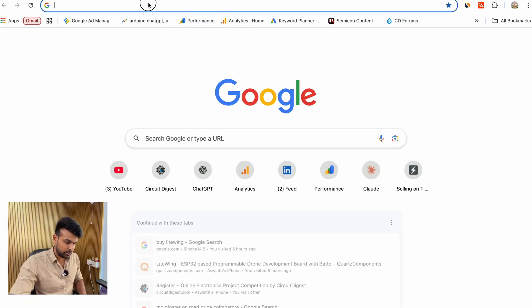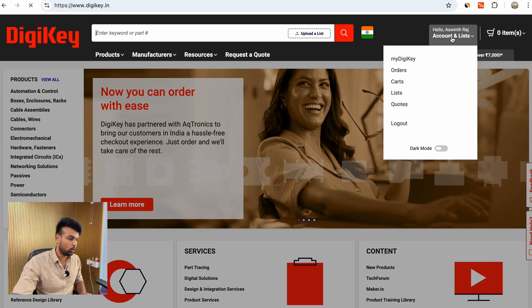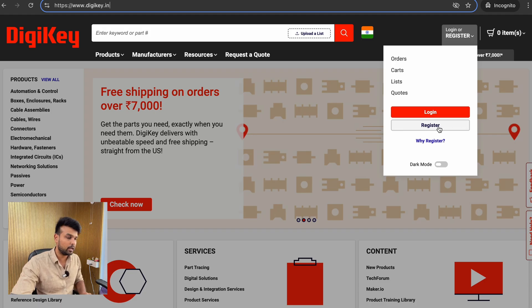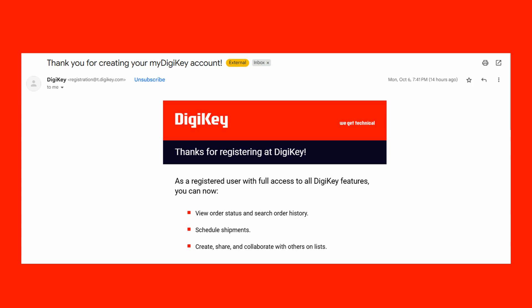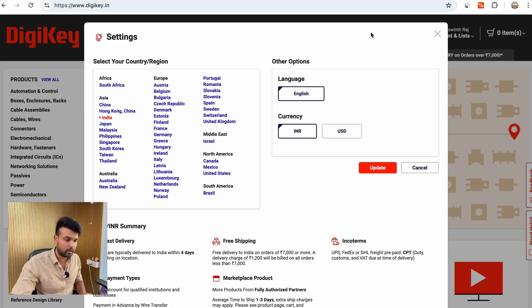To begin, go to DigiKey.in and make sure you are already logged in. If you are a new user, you can quickly register using the register button — it's completely free and takes less than a minute. Note that if you are registering as a new user, you will have to wait for an account verification email from DigiKey before you can place orders. It usually takes 4 to 6 hours. Once you have registered or signed in, click on the flag icon and make sure your country is selected as India and the currency is selected as INR.